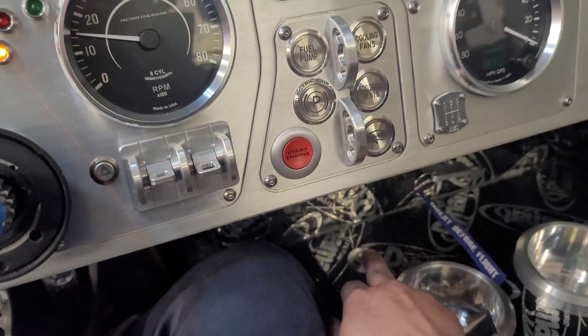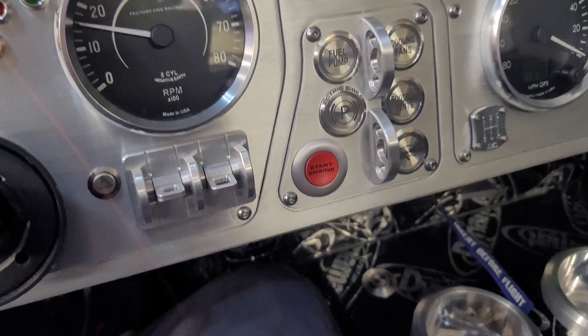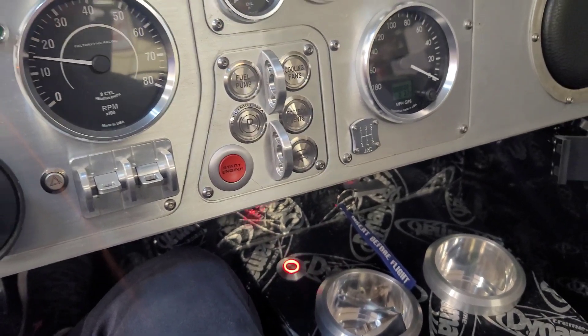I'm gonna turn it off and it will allow me to put the e-brake. Now you can put the brakes while the car is running.